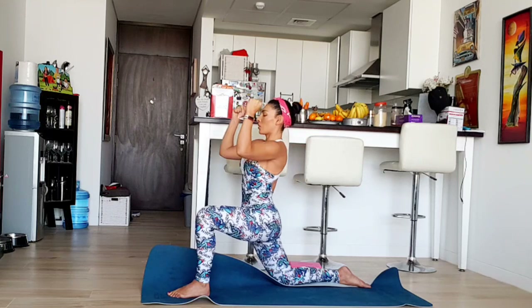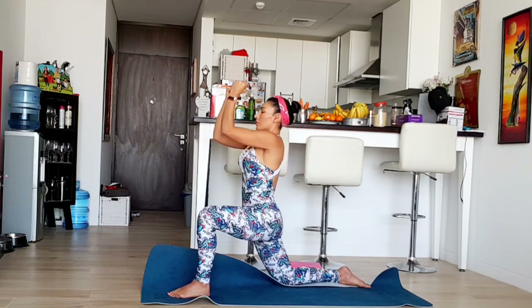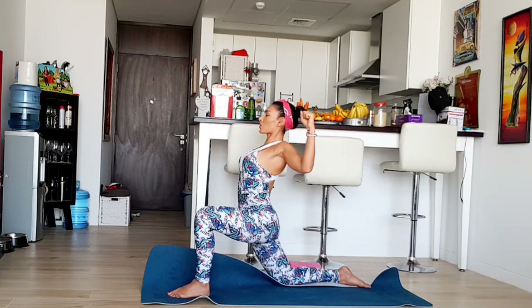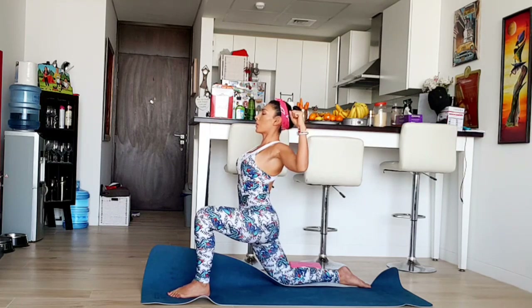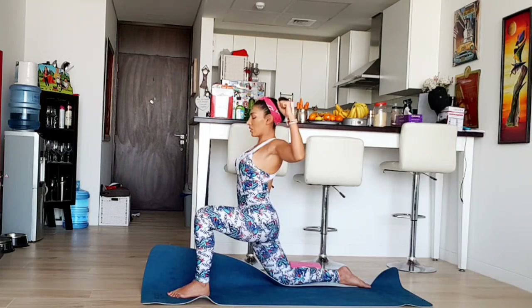Now you're going to go forward and do your inhale and exhale. Very good. One more time, exhale. Good job. Last time, and exhale. Awesome.